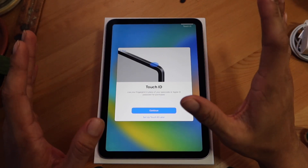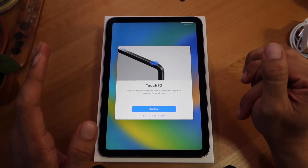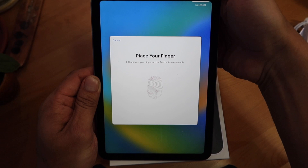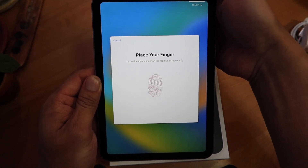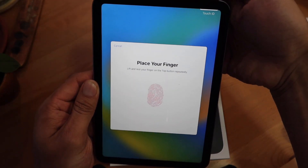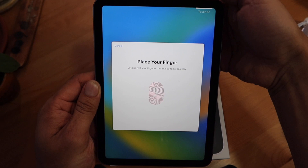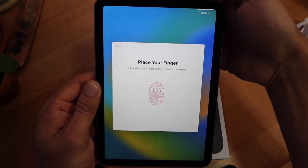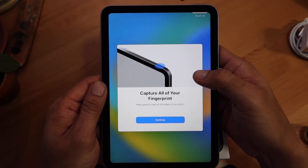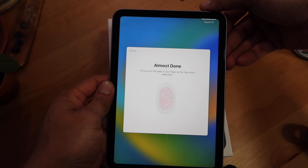This is an interesting feature about the iPad Mini that I have not had in an Apple device in years — that is the Touch ID. I will try to set up Touch ID right here. It's been so long. In my personal opinion, Touch ID will always be superior to Face ID, just because you can use Touch ID on a flat surface. Face ID requires you to physically take it out of your pocket. There was no need to switch it up, in my personal opinion.